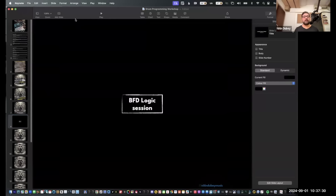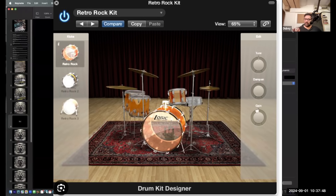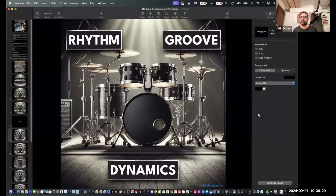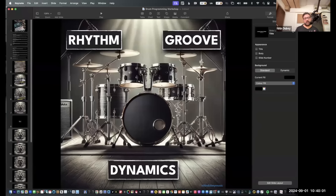Now that we're talking about Logic — have you tried the Drummer feature and how useful is it in actual projects? Drummer is fantastic because there are so many different drummers and different grooves. I think it was the first one doing that — I don't know anything else quite like Drummer. We use it because you can get things in place and then convert that to MIDI, and then you're back to a MIDI programming workflow. It's really good — we do use it a lot.